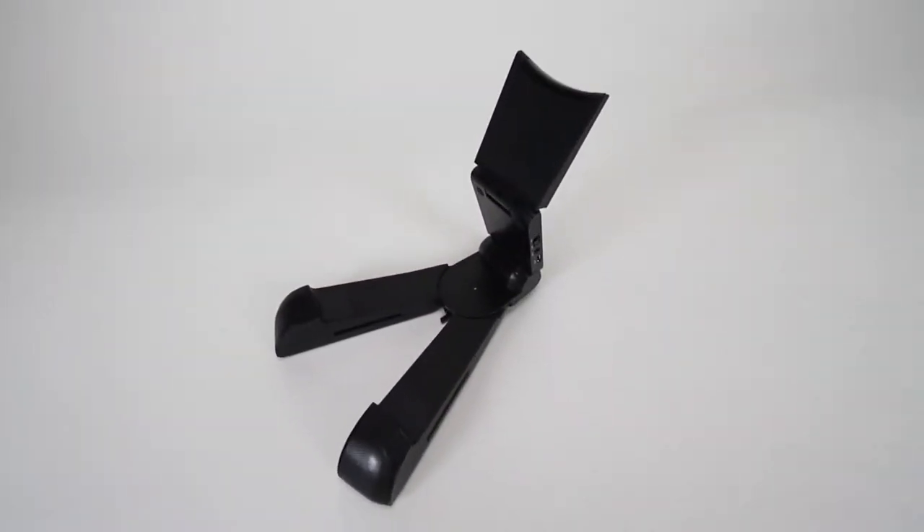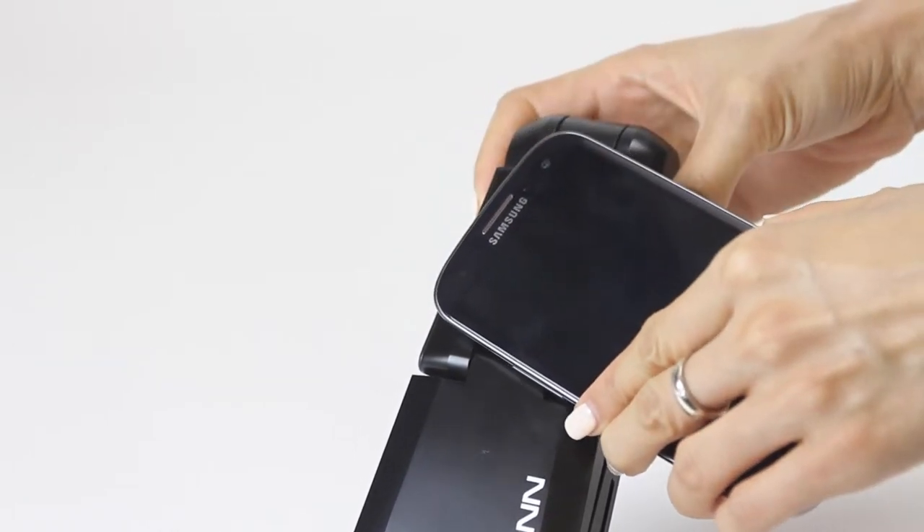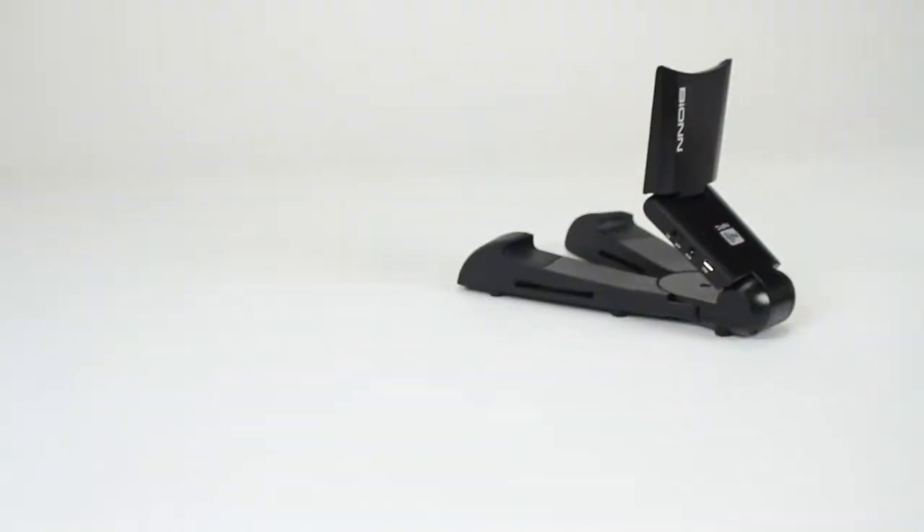The SoundPad connects wirelessly to your devices via Bluetooth and it also supports NFC connectivity that allows you to pair with devices by simply tapping them without any need for setup.